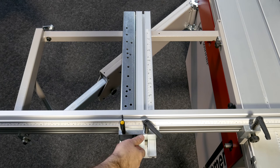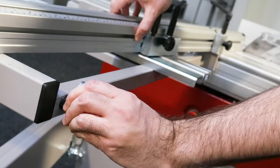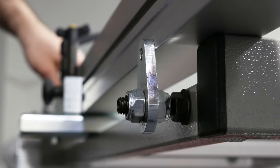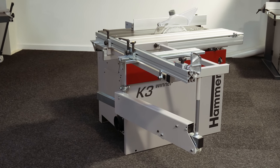From both positions, the crosscut fence can be angled to perform a variety of mitre cuts. The 90 degree stops on either side of the outrigger ensure the fence is returned to the same position every time, in whichever configuration you use your machine.